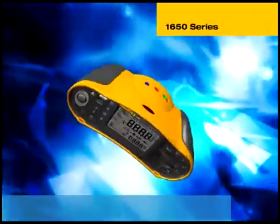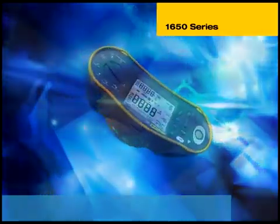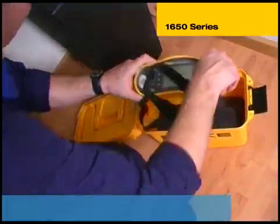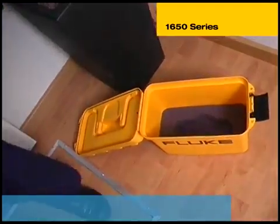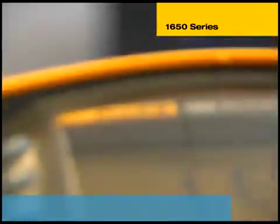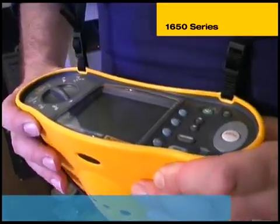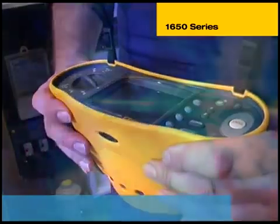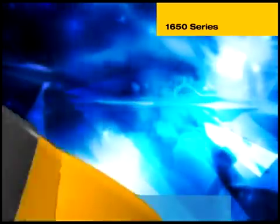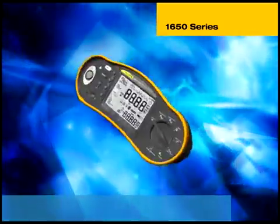Introducing the Fluke 1650 Series Multifunction Installation Testers — the future for installation testing. This family of lightweight, easy-to-use test tools will redefine the way you perform all the electrical installation tests required for fixed installations in domestic, commercial and industrial premises. You can learn to use a Fluke Multifunction Tester in just minutes and then carry out tests in seconds.